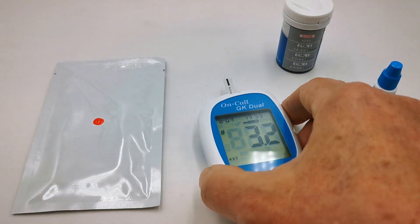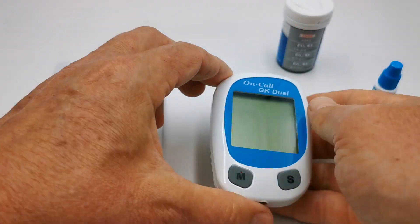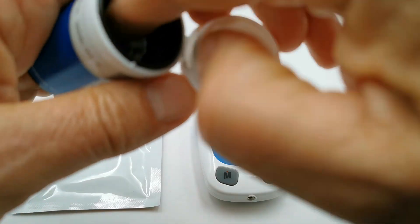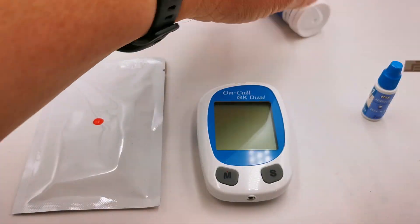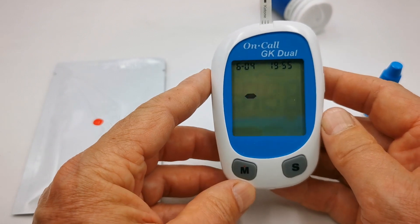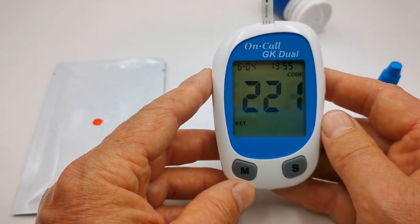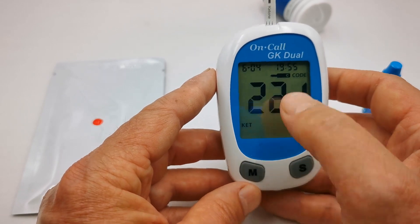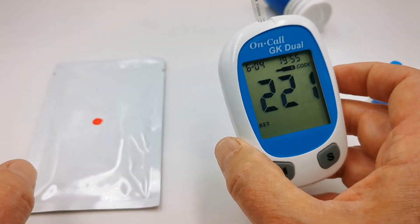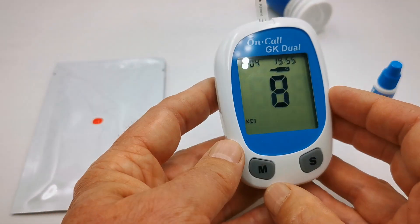Let's repeat that test to make sure we're getting consistency. I'm going to eject that test strip, place another test strip into the meter, wait for it to recognize the strip, then press M to get it into check function, and again dip it into the test solution.